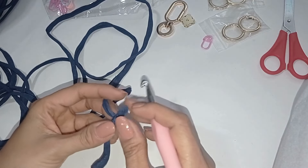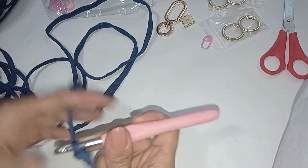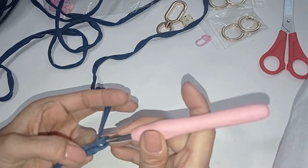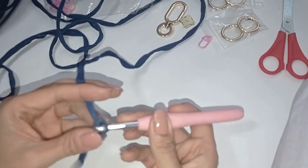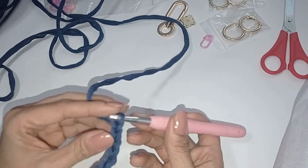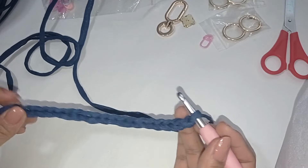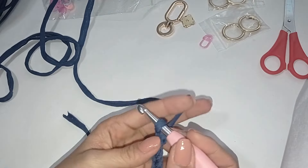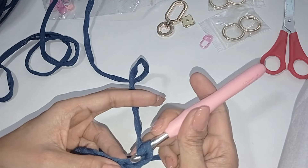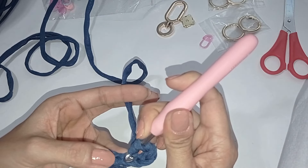Vamos a iniciar con una tira de 19 cadenas. 1, 2, 3, 4, 5, 6 y así vamos a hacer hasta que lleguemos a 19. Aquí terminamos con 19 cadenas. Luego que lleguemos, nos vamos a devolver, tomamos lazada y contamos 1, 2, en el tercero es que voy a meter.